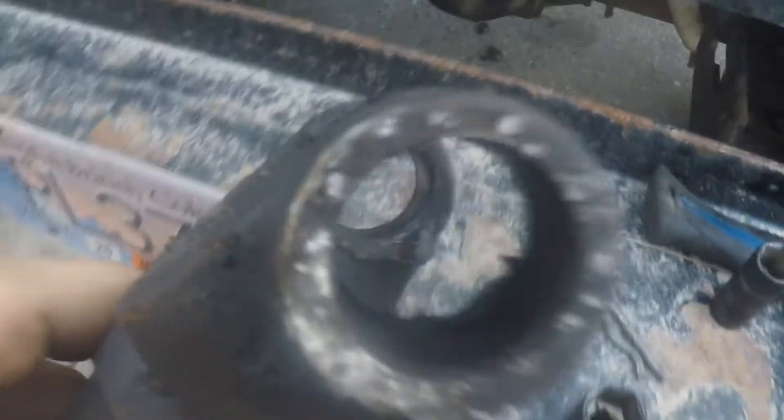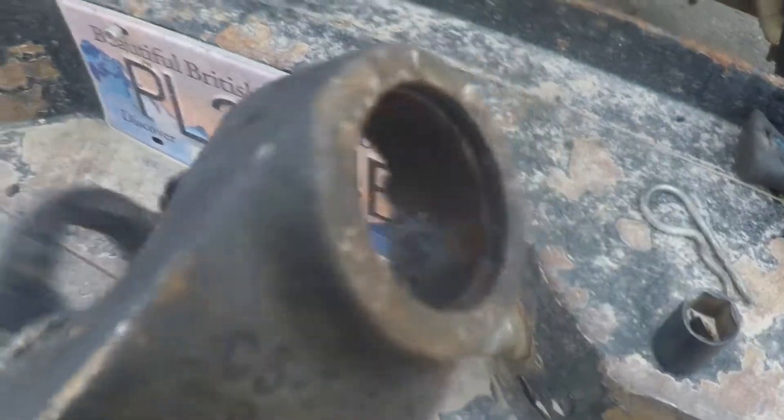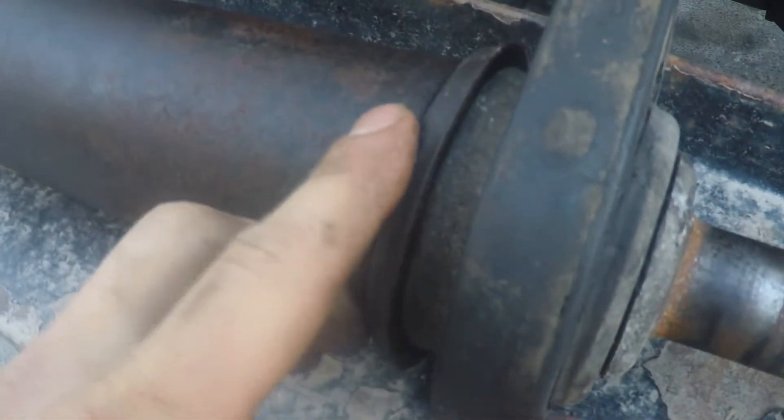Got the drive shaft out. Everything looks alright — it's a little greasy. The steady bearing might be a little worn out here, but it's kind of pressed on and I don't really feel like trying to get that off.